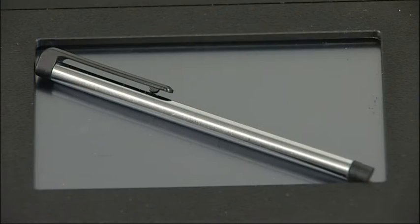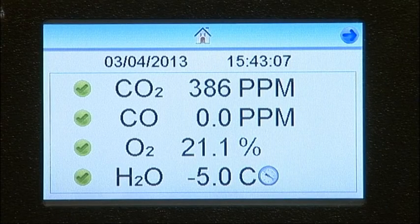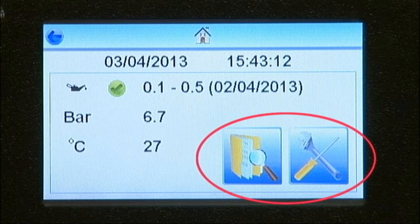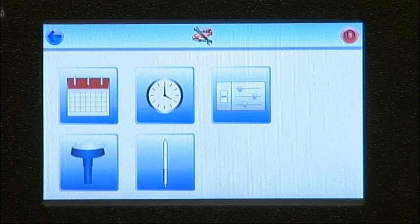A stylus pen is provided for use with the touch screen. To enter the sub-menu for the configuration settings, or to perform a Drager impactor or tube test, press the arrow key in the top right-hand corner. The sub-menu will then display the date when the test port was last used and the result. The two buttons at the bottom of the screen allow you to review previous tests and enter the configuration and test port menu. To check the configuration settings, press the right-hand button.